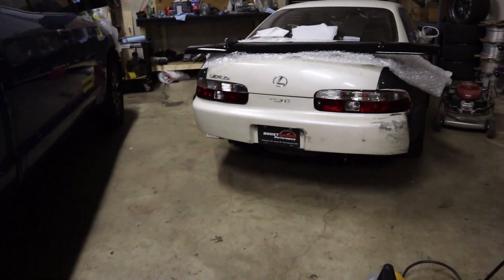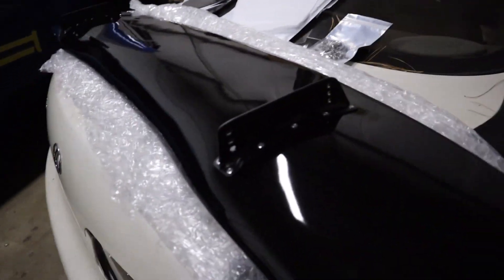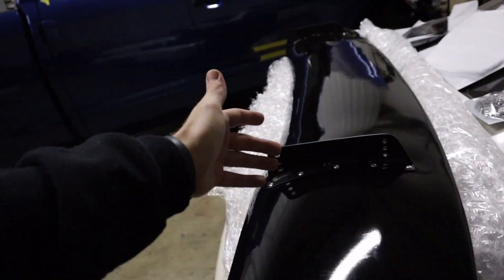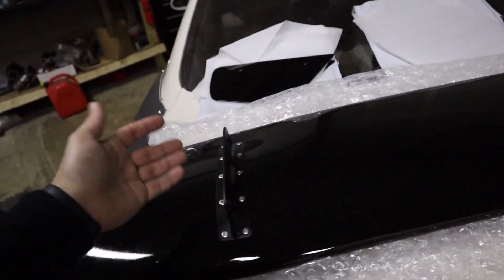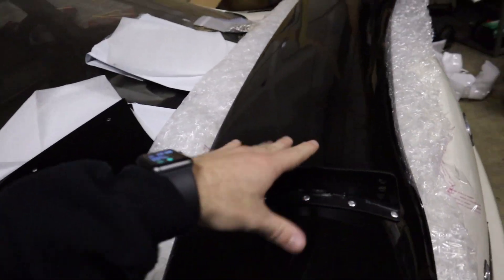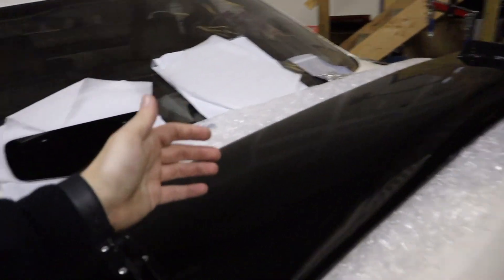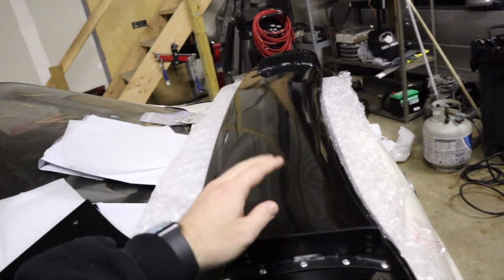The wing I got is the Battle Arrow wing made for the BRZ, FRS, and GT86. This is their 70-inch version. They also have, I think, a 66, maybe even a 64, and they have a 76 or maybe a 74. I went for the 70 just because the racing groups I want to eventually go in, the wing can't be wider than your mirrors on the outside. I measured my mirrors and they're about 71, maybe almost 72, so I went with the 70.